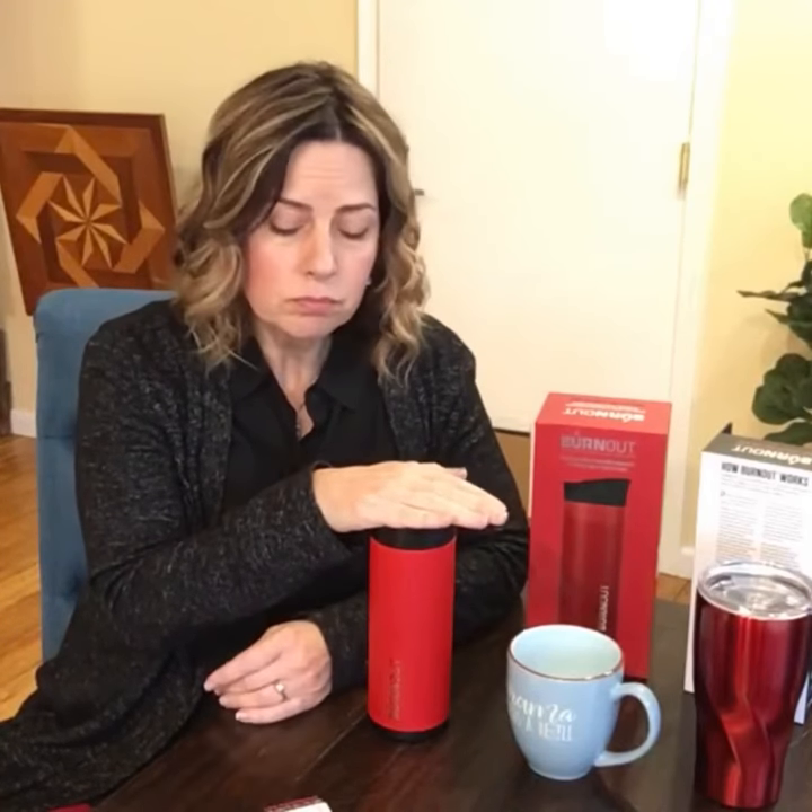At 15 minutes, the Burnout Mug was at 135 degrees — right when the coffee hit the mug it dropped to 141 immediately. The regular coffee mug within 15 minutes was at 125 degrees. For me that's okay — I like that 125 to 135 range — but for most people 125 is a little cool. The stainless steel travel mug at 15 minutes was still at 160 degrees, which is really hot. So if you like your coffee hot, you'd probably prefer the standard travel mug. But the Burnout was at 135 versus 160 after 15 minutes.